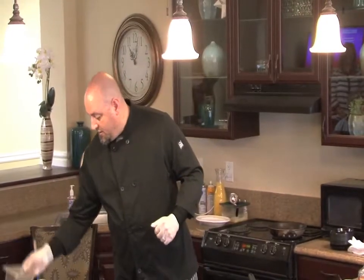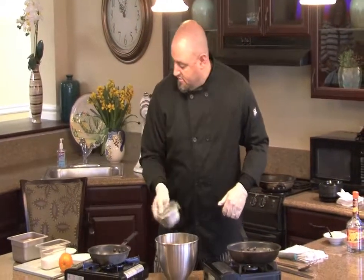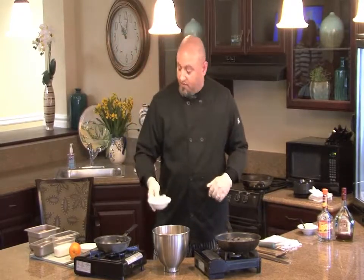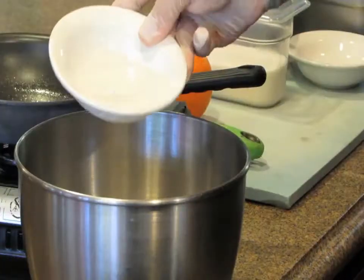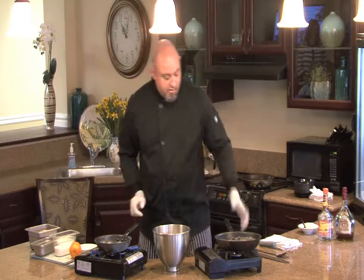We're going to start off with four eggs, three tablespoons of all-purpose flour, and three tablespoons of cold water.